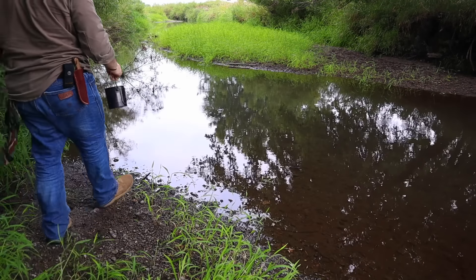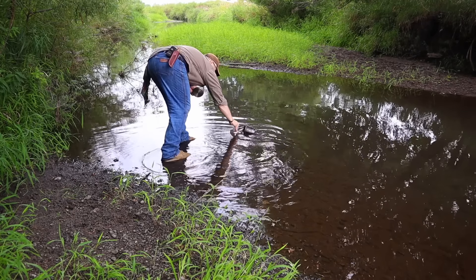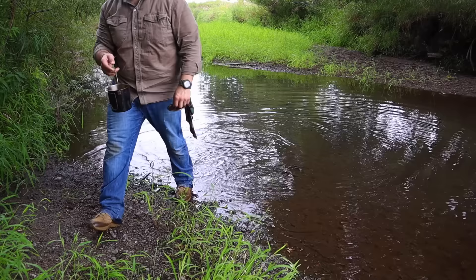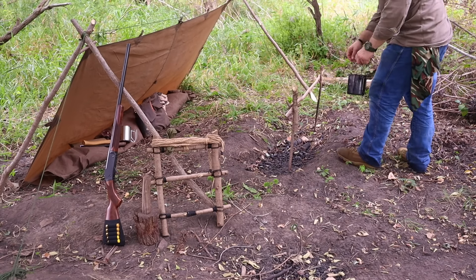With our pot hanger complete, it's time to gather water from the stream. We go down to the creek, fill up our bush pot, head back to camp, suspend it over the fire pit, and get ready for the next phase of camp setup: creating fire and preparing food.